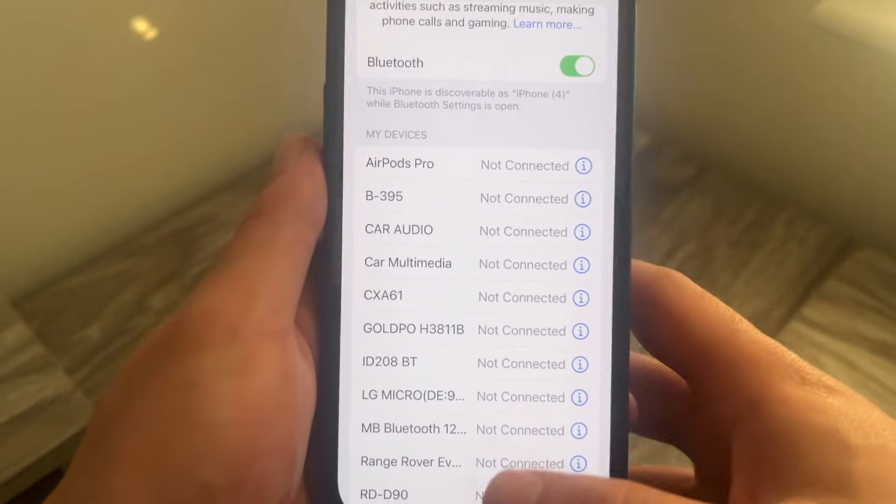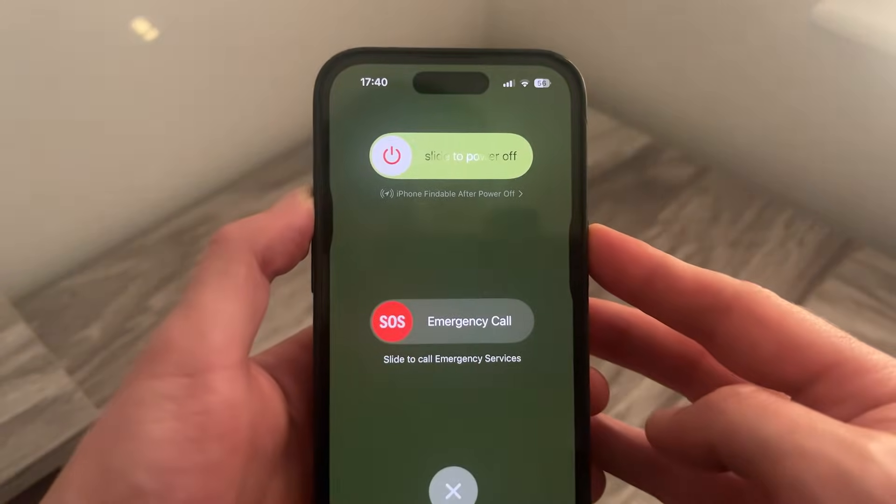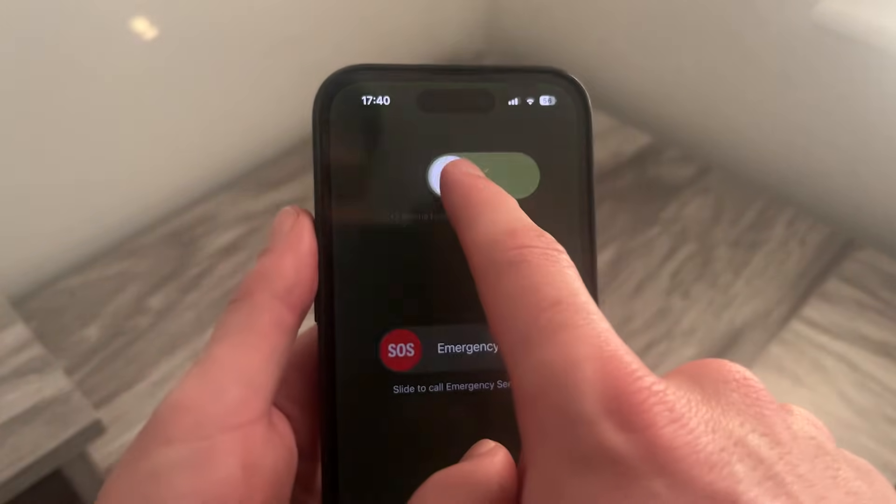Once you've disconnected the device, restart your iPhone by holding down the Volume Up button and the Power button, then slide to power off.